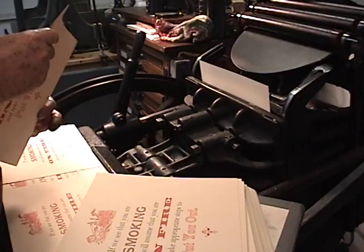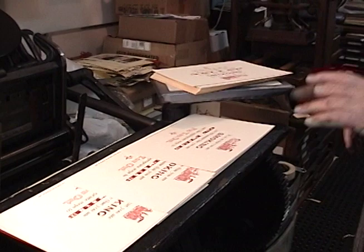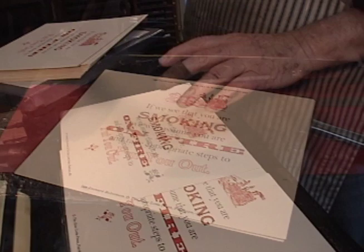There are presses made with automatic guides on them. I used that one years ago. That's how you do it. And if you don't show too much of that, people will think you're printing all at once. But there are actually three different runs on this.